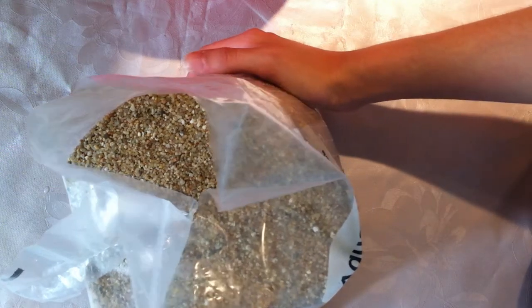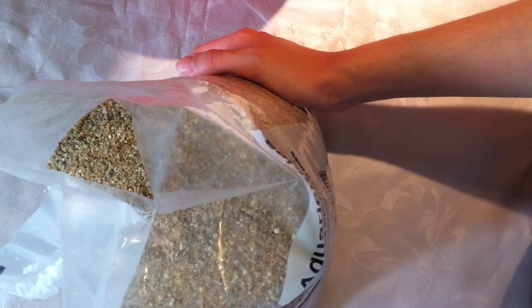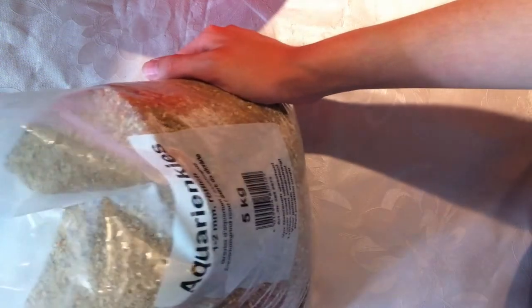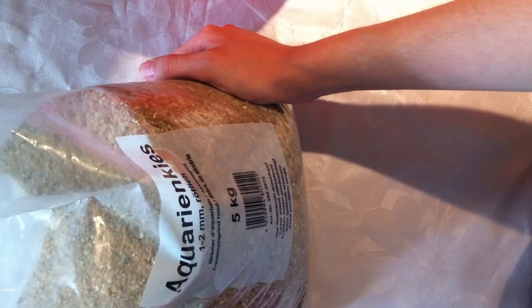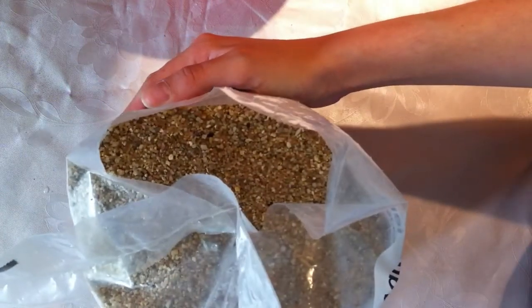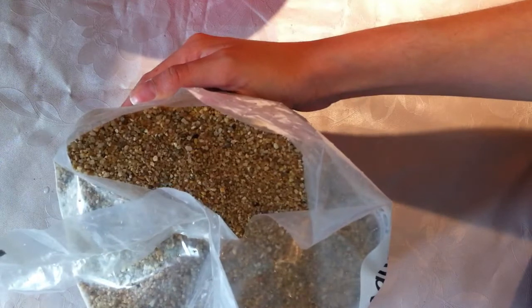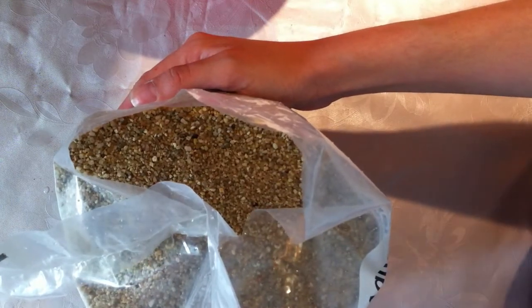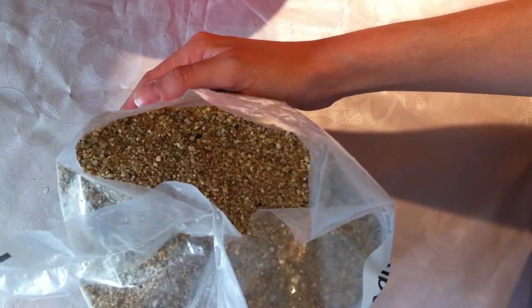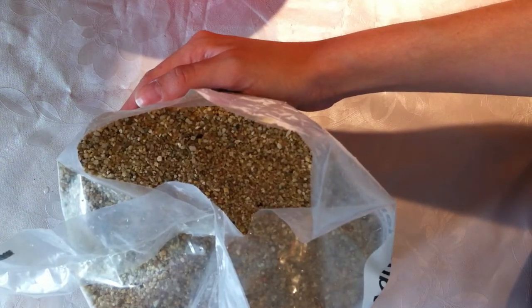Hi everyone, it's Dani. So it's time to rinse the sand now for our carnivorous plants. What I use is pure river sand with no fertilizers added — it's meant for aquariums. The best thing about it is that it doesn't have a high content of minerals. You should never use sand that has calcium in its composition or stuff like that with carnivorous plants, because they can get burned roots very easily.